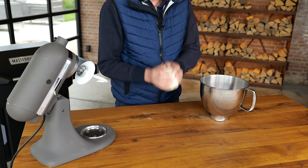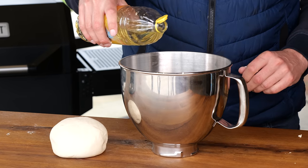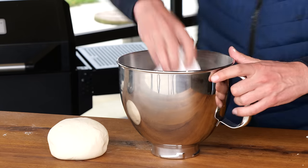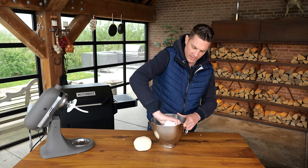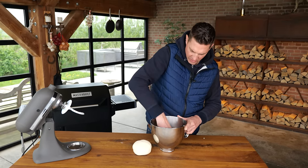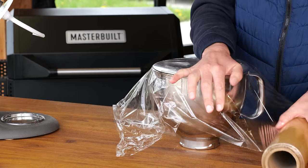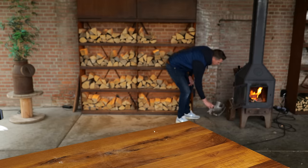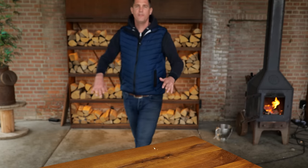They let it rise — it's called rising because it gets bigger. I'm going to put a little bit of sunflower oil in this bowl because I never trust dough — it always sticks. Then the dough goes in, cover it with some cling film, and put it right next to the fire so it gets nice and warm and fluffy.